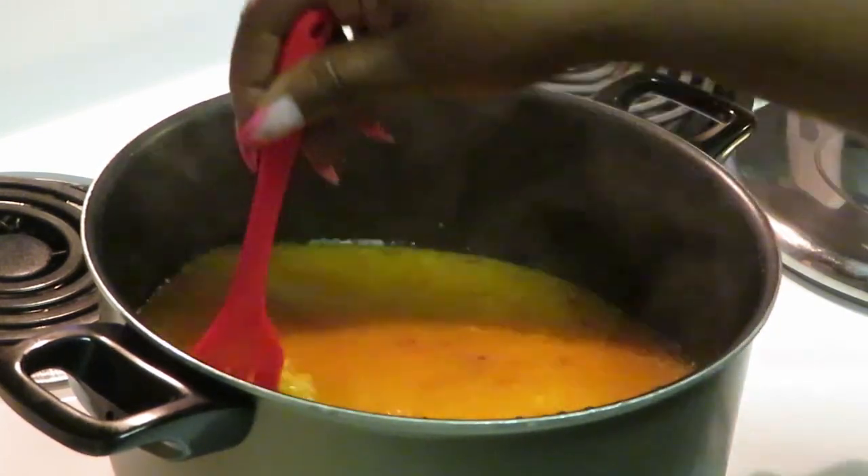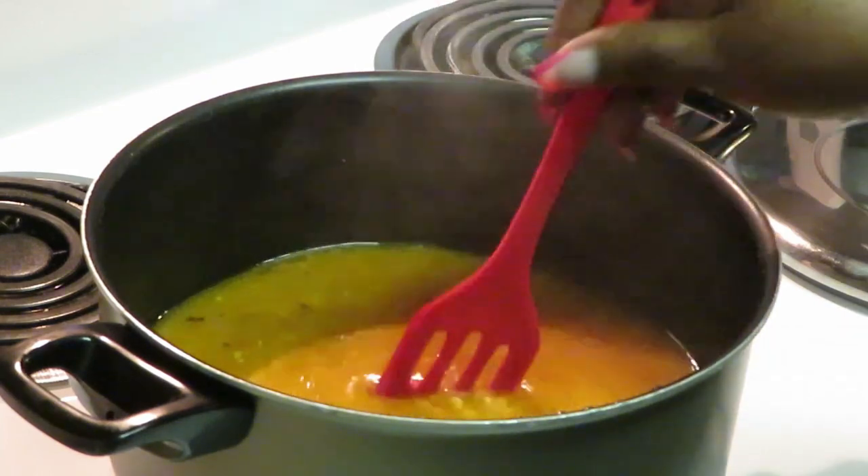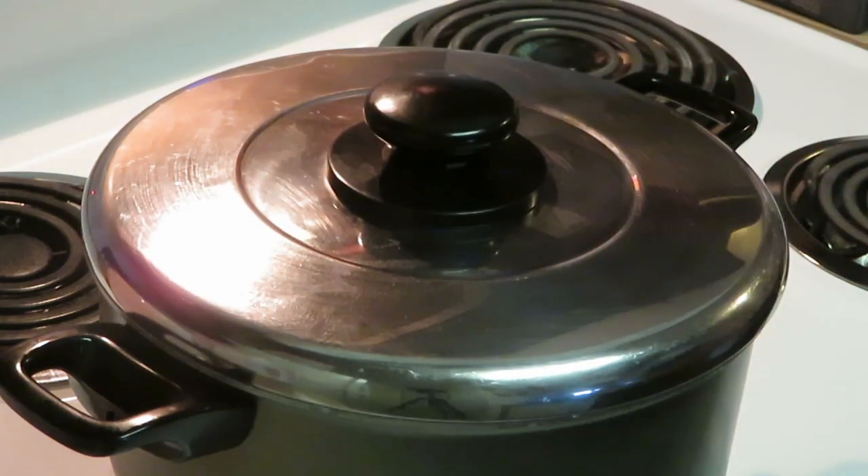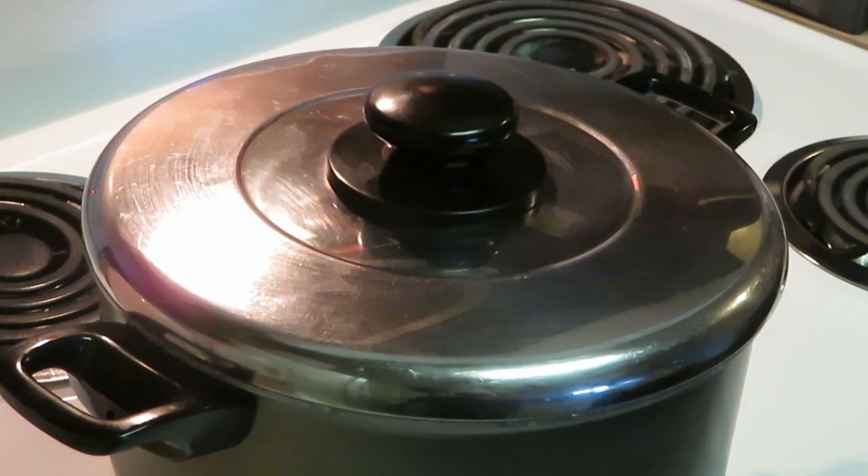We've got all our seasons broken down. We'll go ahead and cover this and put our timer on for 20 minutes. The chicken has 20 minutes left too — that's perfect. Our rice is 20 minutes, the chicken has 20 minutes, and it looks like the plantains have about three minutes left. So the next thing you guys will see is pretty much everything will be done. It's quick, it's easy, and it's simple.